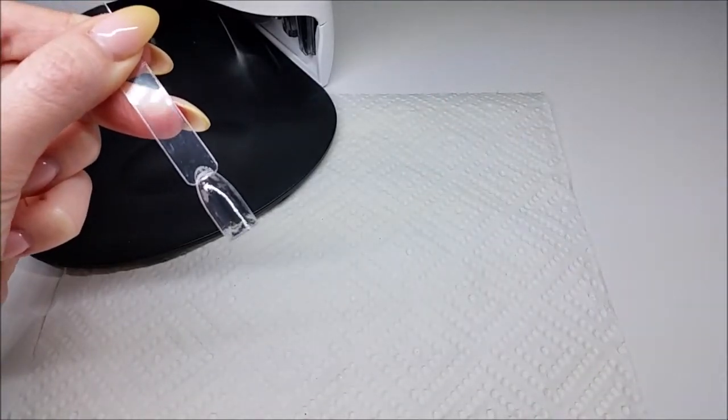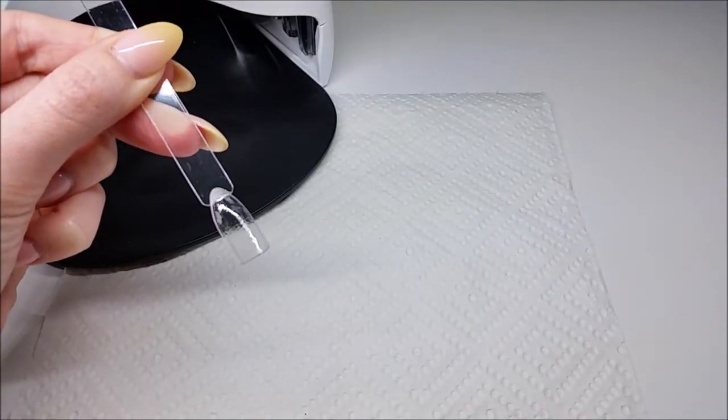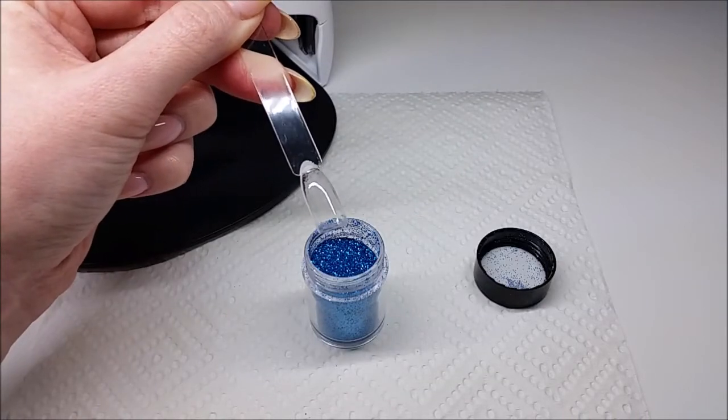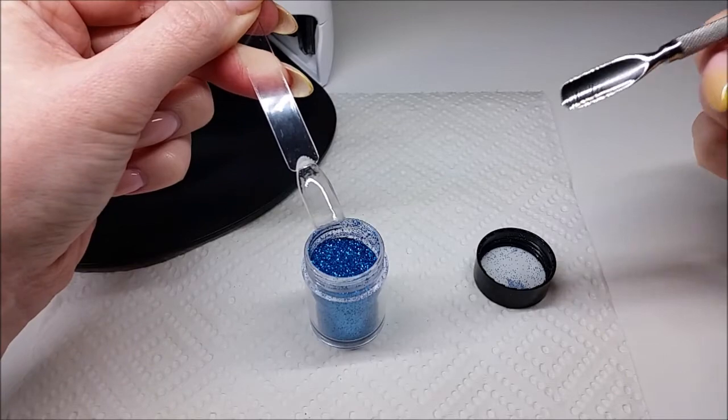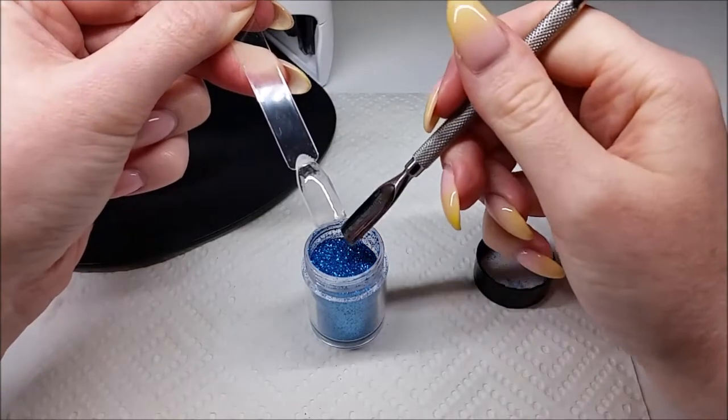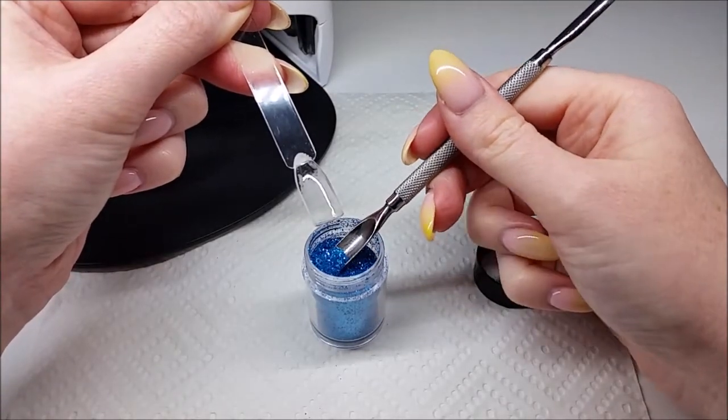And you want to leave that uncured at this stage. So the next step is the fun part — onto your uncured no wipe top coat, you want to scoop up a little bit of your glitter.